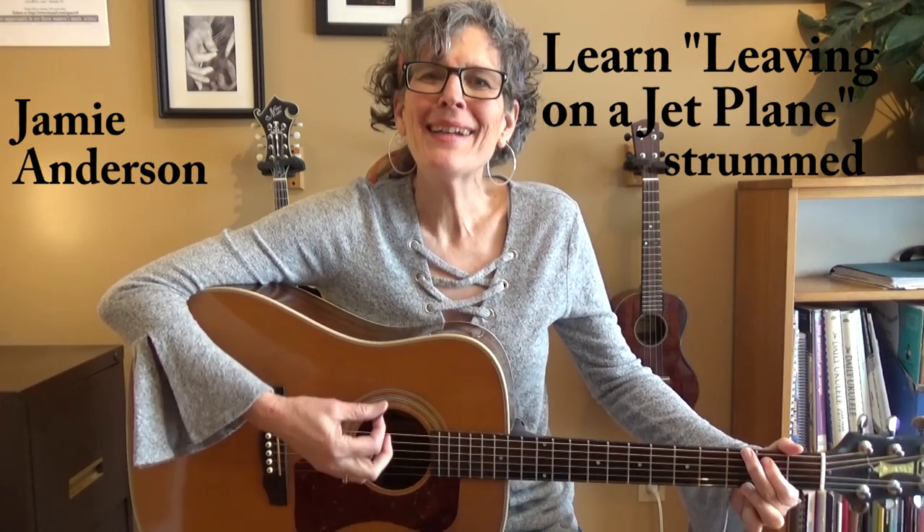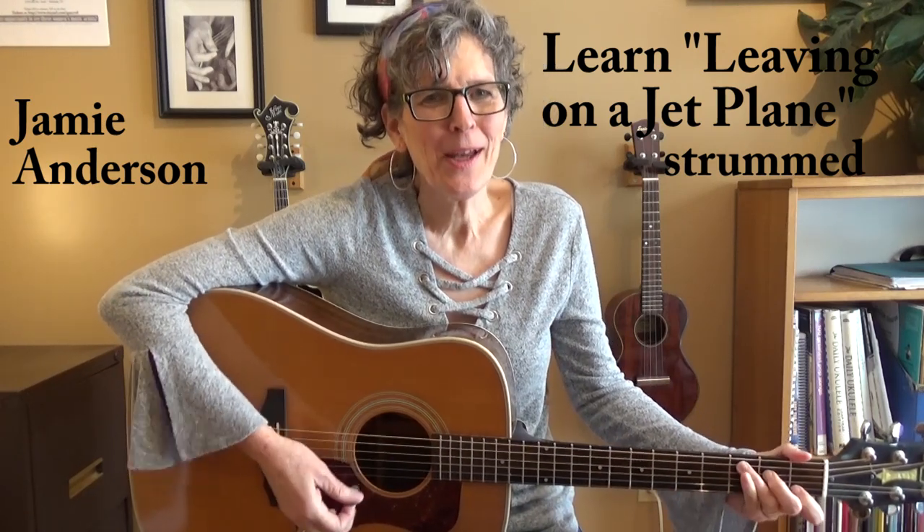All my bags are packed. I'm ready to go. I'm standing here outside your door. That, of course, is the beginning to 'Leaving on a Jet Plane.'